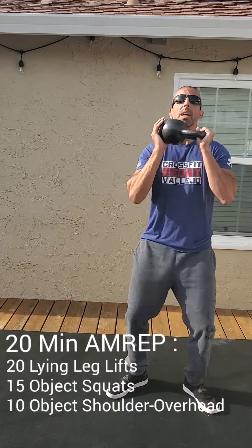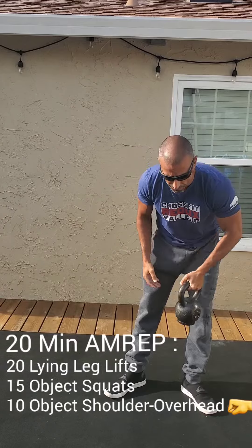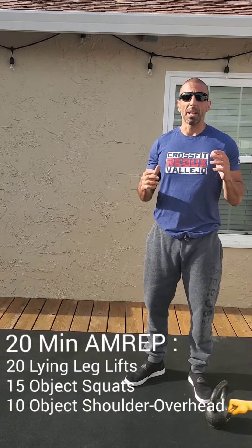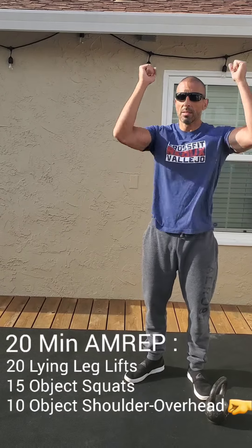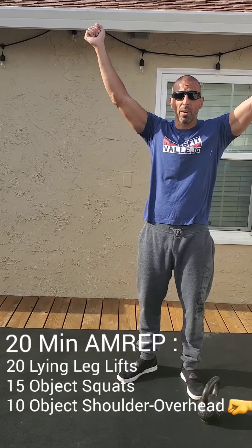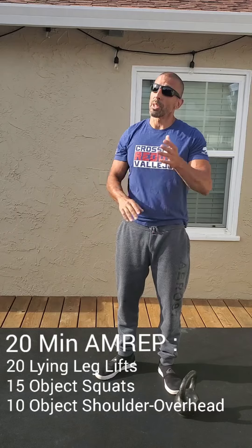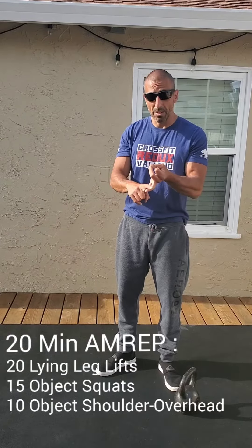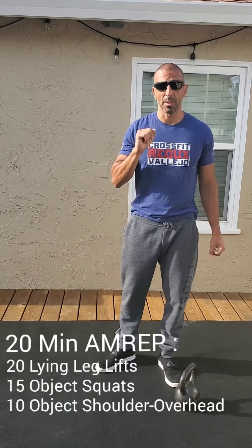Then you're going to go 10 shoulder to overhead to finish. If you've got a dumbbell it makes it easier, but kettlebell, plate, whatnot — just hold it here and get it over your head. It's shoulder to overhead, implying it doesn't have to be anything in particular: strict press, push press, push jerk, whatever it may be. So you've got 20 minute AMRAP: 20 lying leg lifts, 15 squats with the object, and then 10 shoulder to overhead with the same object. Alright guys, have fun.